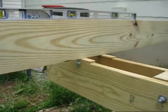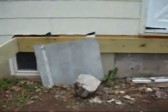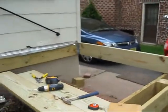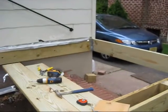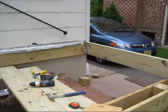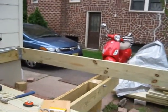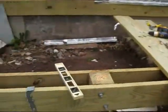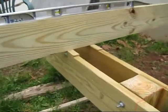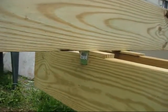I'm gonna work off of this end rim joist — I guess it's called — and that one over there. Everything is perfectly square, measured with a 3-4-5 hypotenuse angle and a regular framing square. Now at this point I'm gonna shim that up. I put my hurricane anchors or ties over here, and that will keep everything from moving around.